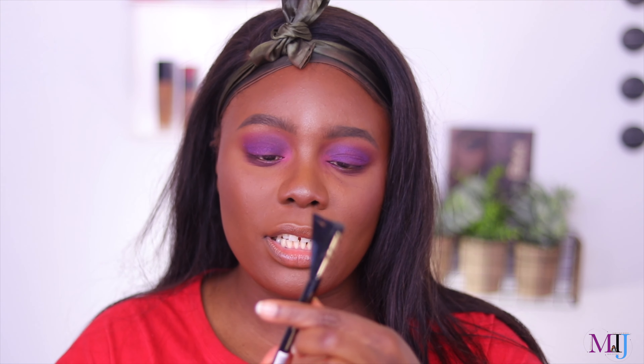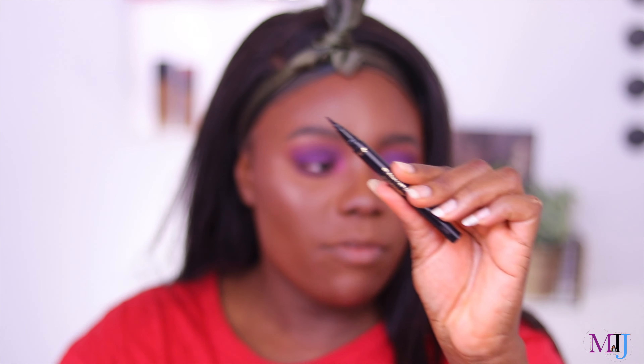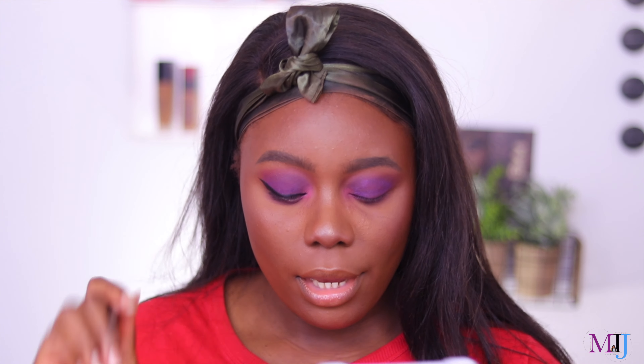Now I'm going to do a wing. I'm using the L'Oreal Flash Cat Eye by Super Liner — I used this in a recent first impression video and I've loved it ever since. It has a brush tip applicator, and I am now officially a brush tip girl.